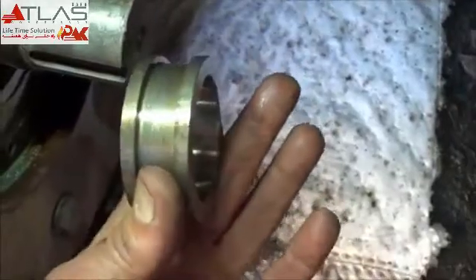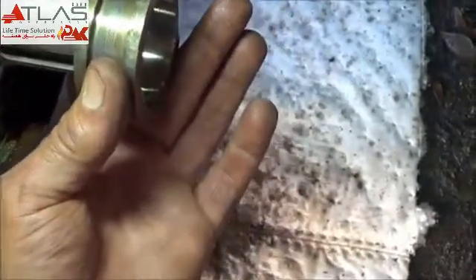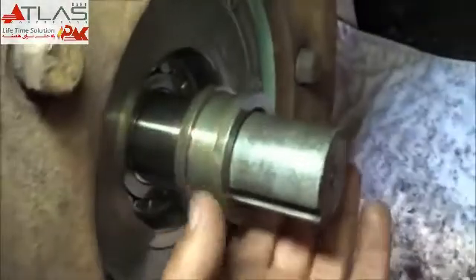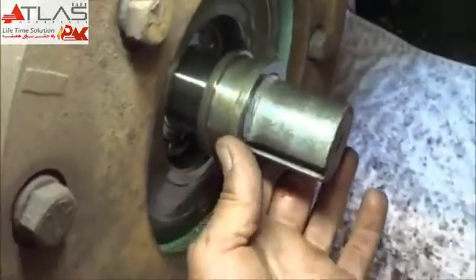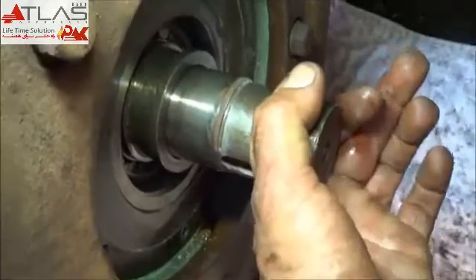Awesome design. A lot of these competitor ones like Ingersoll Rand, they don't even have this on here. Either that or Gardner Denver, which makes it a real pain in the ass. So anyway, all we just got to do is heat up the new wear sleeve and put it in here.